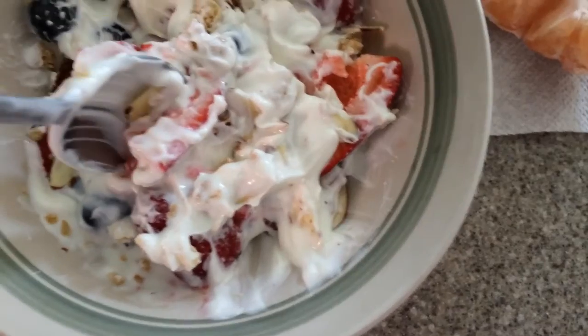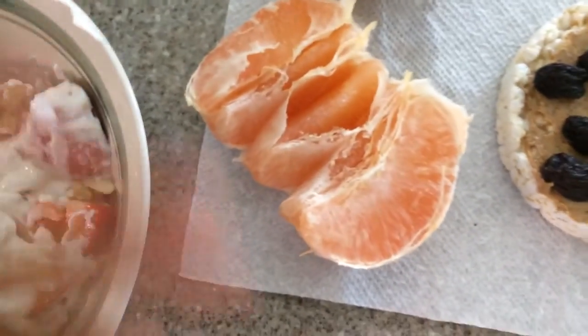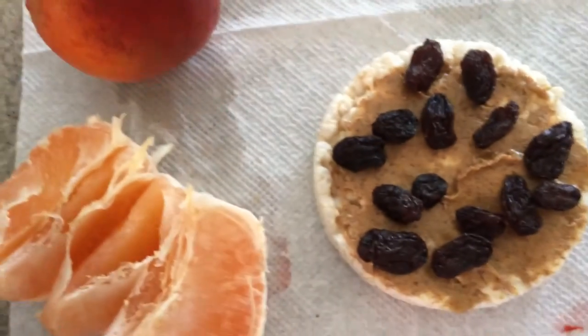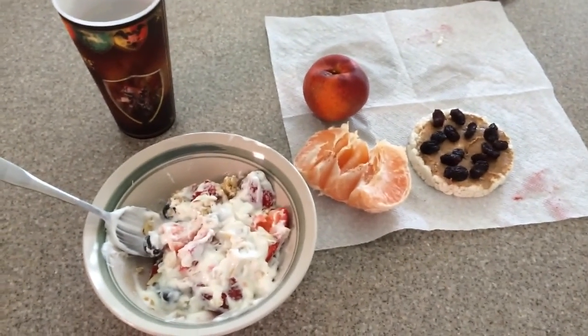For the main course, it's about four scoops of yogurt with about four strawberries, half blueberries, almond slices, and blueberry granola. Peach for dessert, a grapefruit for the pre-workout. A glass of water, and on the side a rice cake with almond butter and almonds.